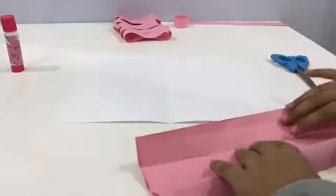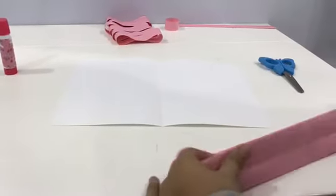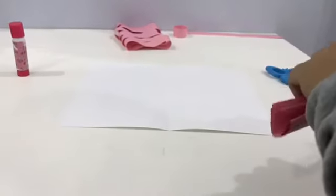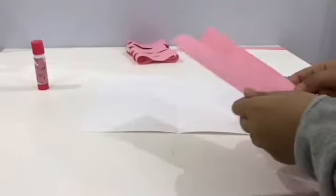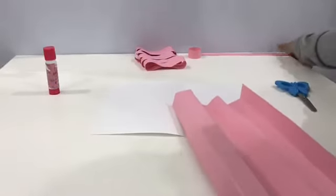First thing you're going to fold this paper into half, and then into another half, and then into another half. Once you finish, you're going to open it and cut it into strips — it's supposed to be looking like this.